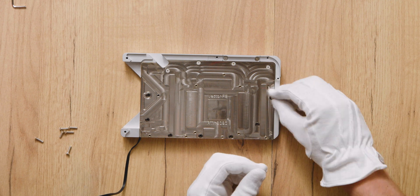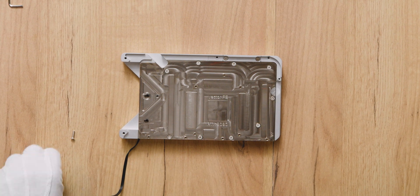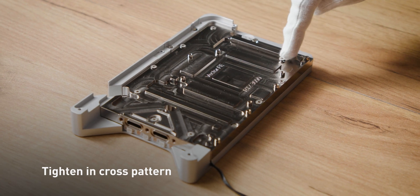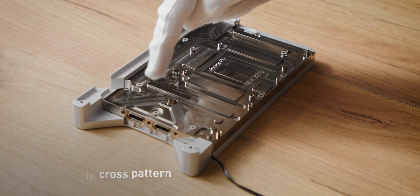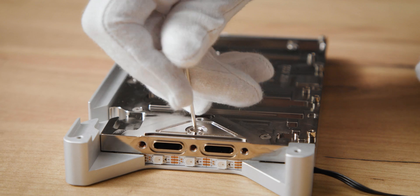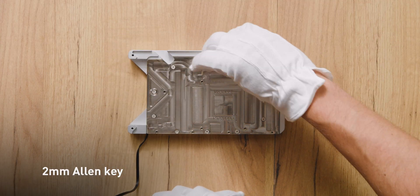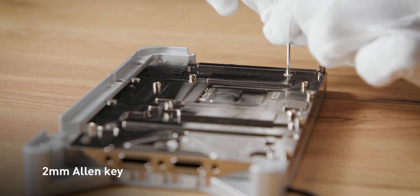Step 11. Thread in 11 screws but do not tighten them until all are threaded in. Tighten them down in a cross pattern and go over them at least 4 times. Check the tightness of the screws with a 2mm Allen key as the O-ring is seated. Do not use excessive force.